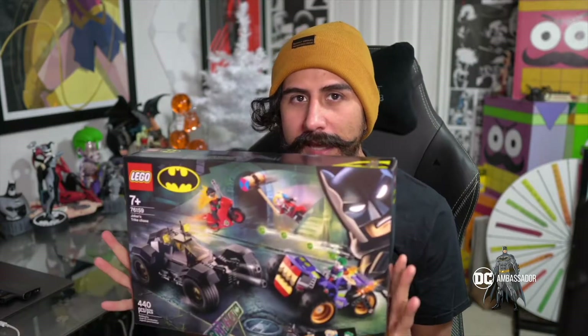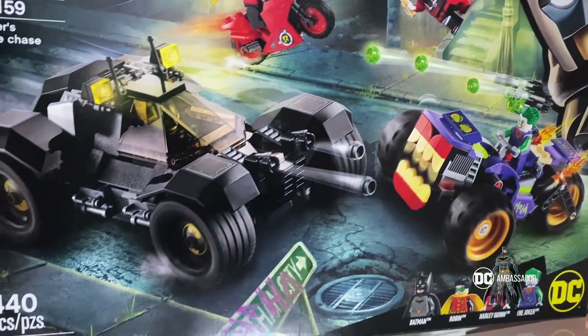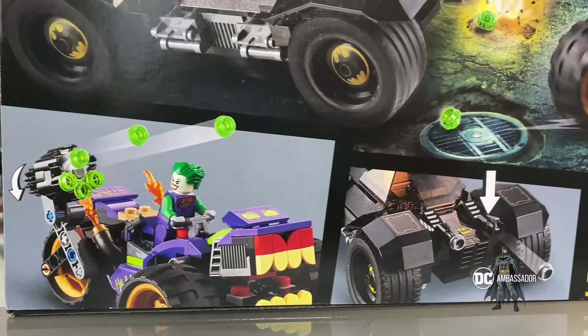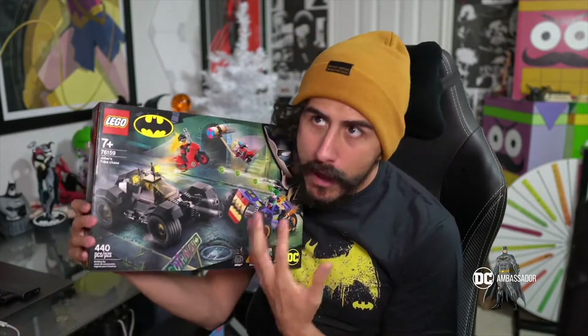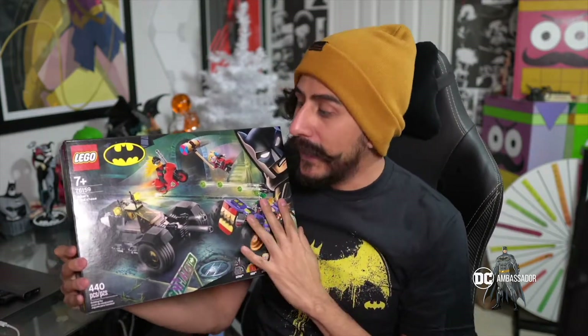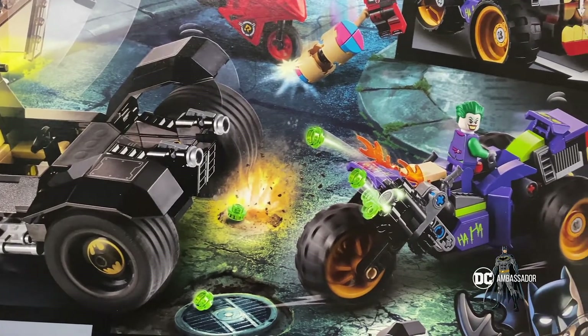This next Batman item is one of the coolest ones they've sent me — it's this Lego Batman Joker set. It's pretty awesome: you've got Harley Quinn, Robin, the Batmobile, and a Joker mobile. You get all of the characters in the Lego set, and it actually has projectiles you can shoot out of the vehicles, which I think is really awesome. Normally I would love to take this out and build it for you guys in a time-lapse video, and I think that would be amazing.